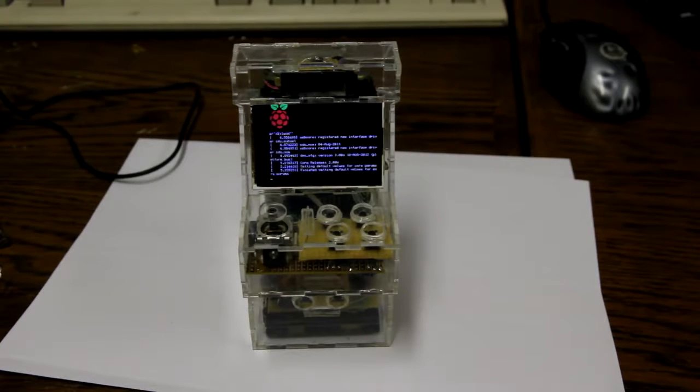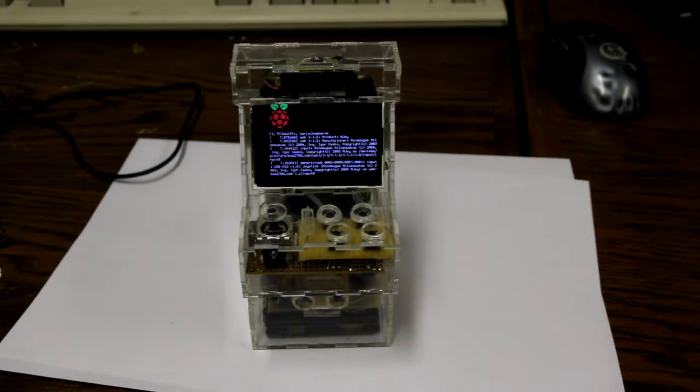It should boot into a fairly vanilla Raspbian Debian-like distribution. There are a few scripts on top that control the hardware, and the kernel is modified to control the LCD.